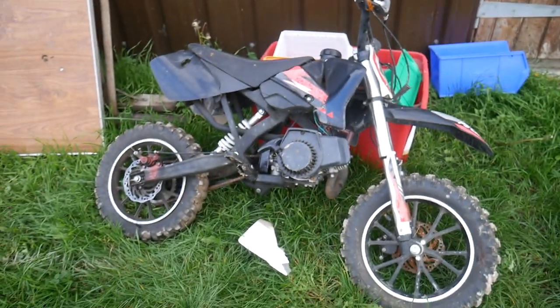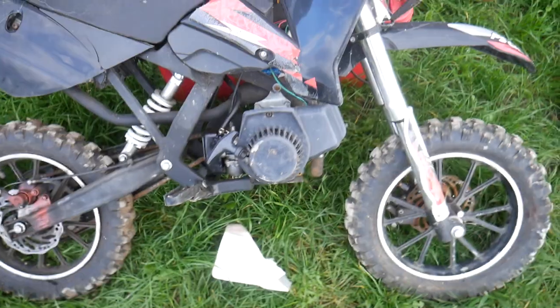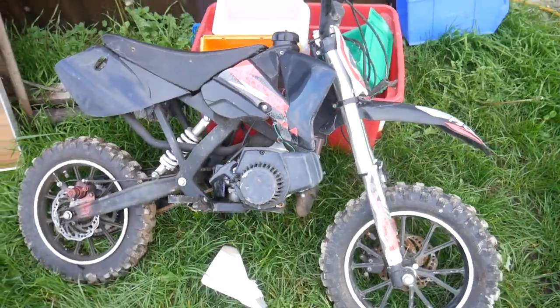In today's video I'm going to be showing you a free pit bike that I found last night. I was going through one of the scrap piles and I found this pit bike — it's a 50cc, really cheap Chinese engine, heap of rubbish to be honest.